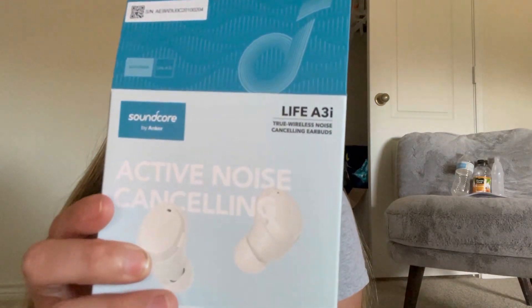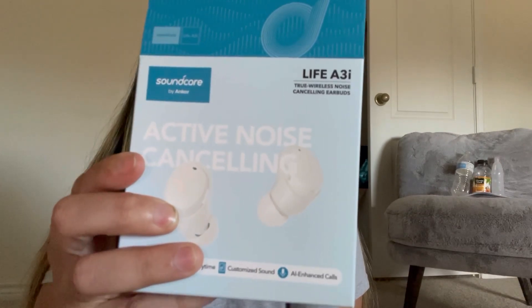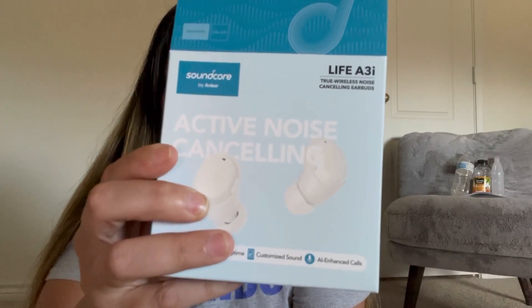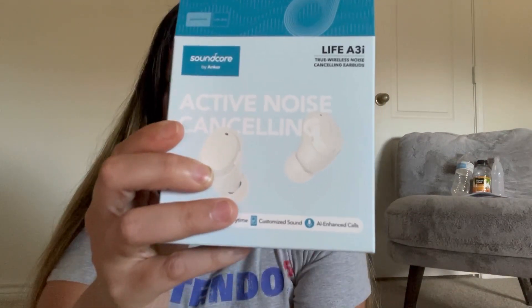I really like that because I can go for a long run and when I get really sweaty I'm always scared earbuds will slip out or get scratched, but that's not the case with these. I hope you liked this review! If you want to pick up a pair, they sell them at Walmart in black for $59.99. Amazon sells them in white and black for $59.99. Take care and have a great day!